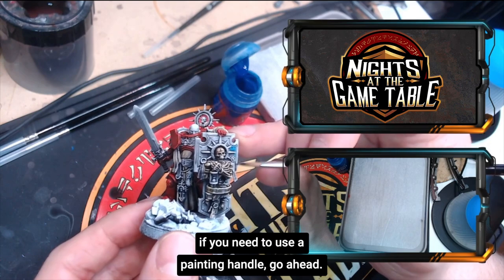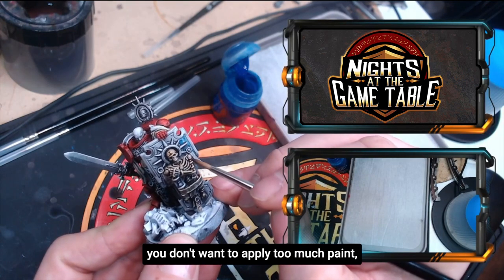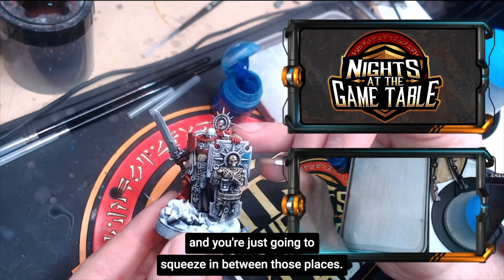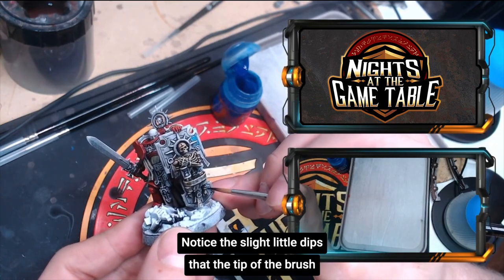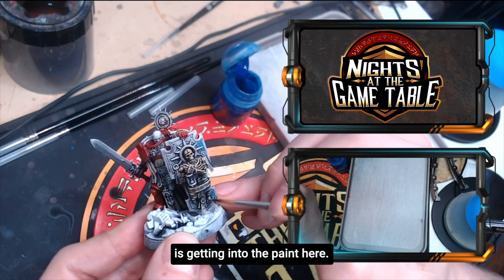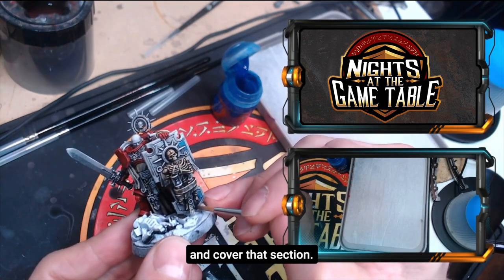If you need to use a painting handle go ahead, but this is how we're doing it. Get a nice thin brush with a good tip — you don't want to apply too much paint, just squeeze in between those places. Because this is contrast paint it has a tendency to drip, so don't load the brush with too much. Notice how the tip of the brush dips into the paint, covering a small section of the shield at a time.